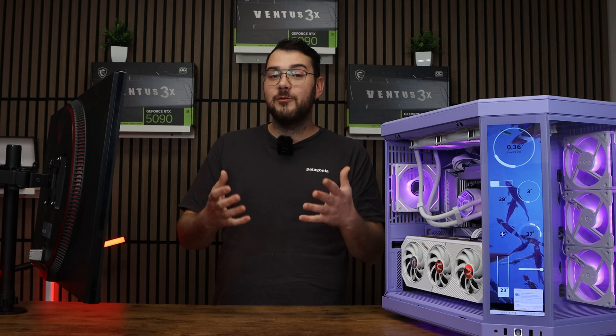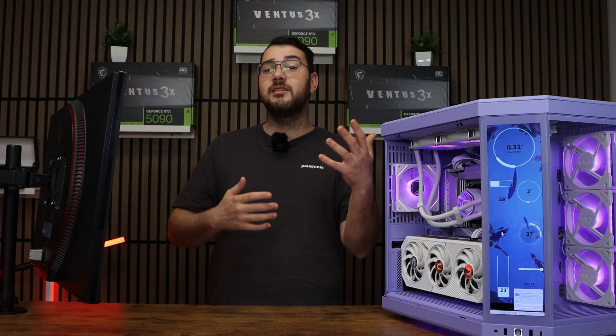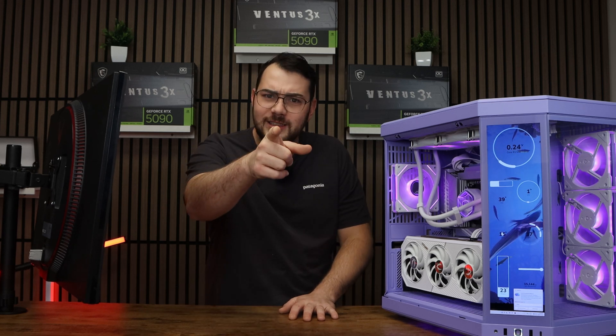And that's it — that's how you enable Secure Boot on any Gigabyte motherboard. You're all set now for Windows 11, so don't forget to check out some of our other TPM guides and videos on how to update the BIOS. I'm Chris from Gamertech Toronto — don't forget to like and subscribe, and I'll see you guys in the next video.